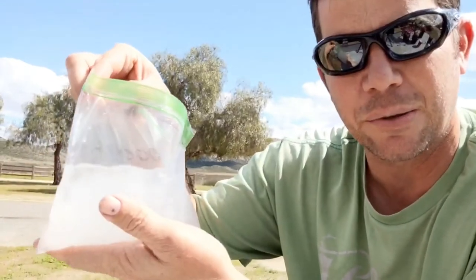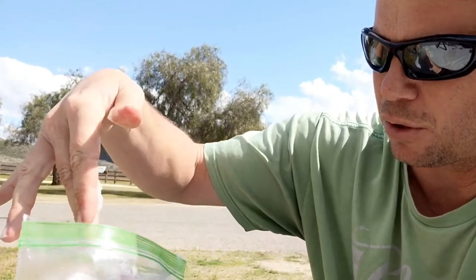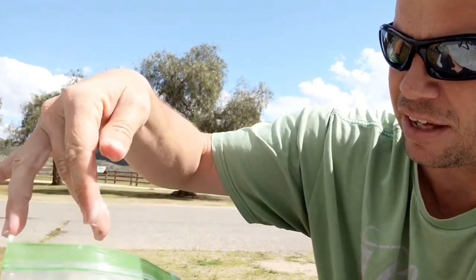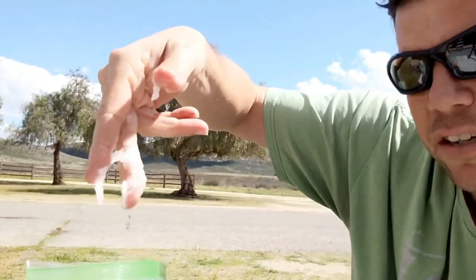And then here we have the good old Scott's 1000. You can find it pretty much anywhere — this is what we've been using and we've never had a problem. Getting in there and grabbing a good piece is hard. That's pretty much broken up — I can't even get a good piece of it. Overall, the Scott's 1000 is breaking up the best.